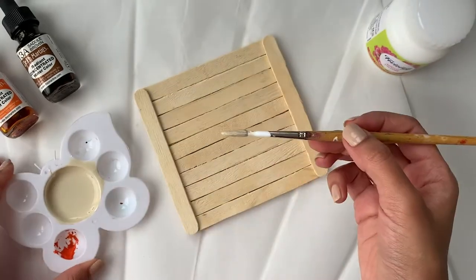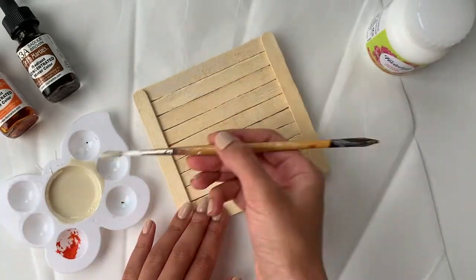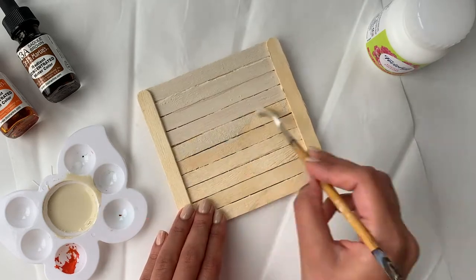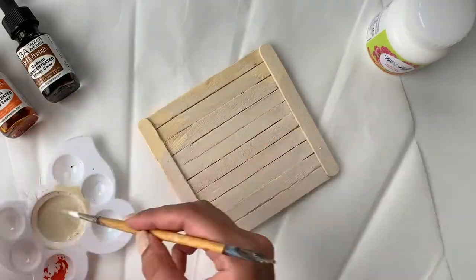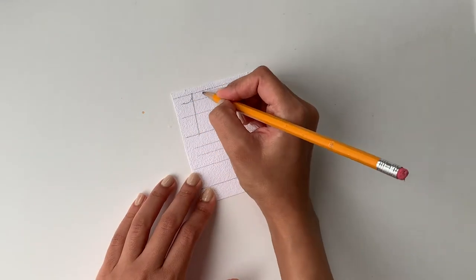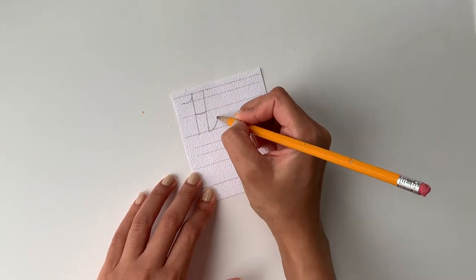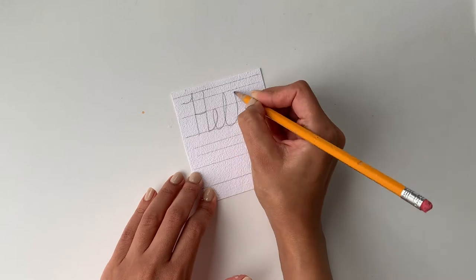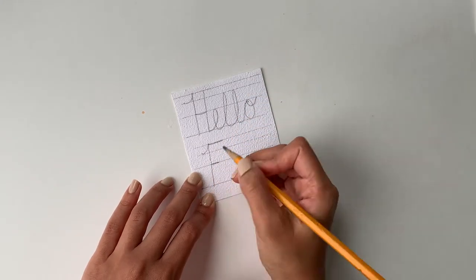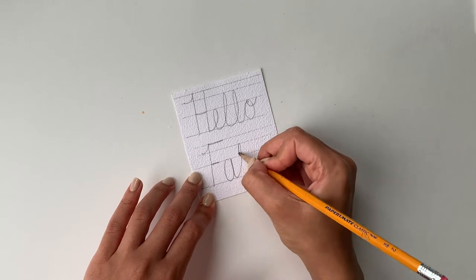Once I'm done with that, I'm taking some white acrylic paint with a few drops of orange and brown ink added, and I'm going to paint the entire surface. In order to create the text for the banner, I'm taking a rough sheet of paper and writing 'Hello Fall' on it. Before I started writing this, I did draw a few lines just to make sure that all the letters are on a straight line.